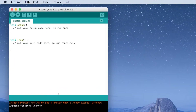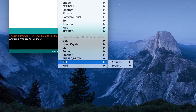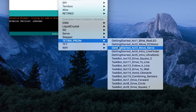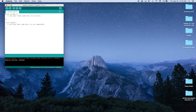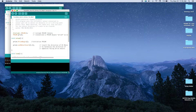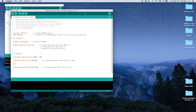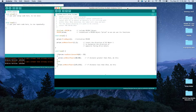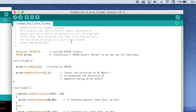Once we have the software launched, let's go to File, Examples, and we're going to go down to the Tetrix Prism Library. This time we're going to look for TaskBot Activity 13, Drive to a Wall. Working through examples is a good way to get familiar and understand how all of these things work within the coding world of the Arduino software. So let's open up our sketch and look at our comments, because the comments help explain what's supposed to happen in our sketch.